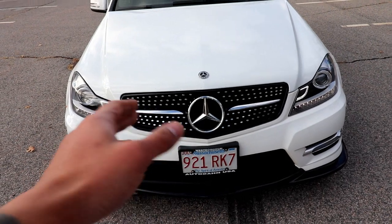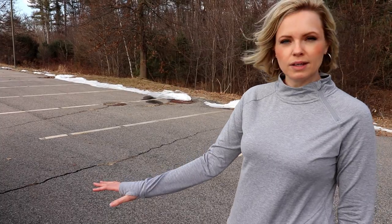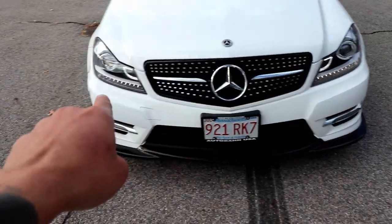Here's the finished product. Let's see what my wife thinks. 'I think it looks really cool. It really updates the look of my car and I really like these LED lights a lot.' Yeah, those lights are pretty cool.